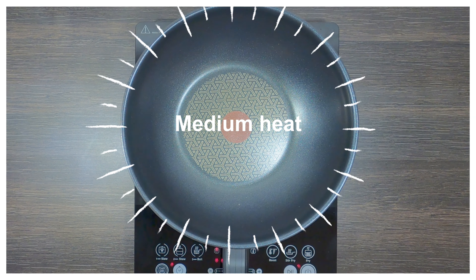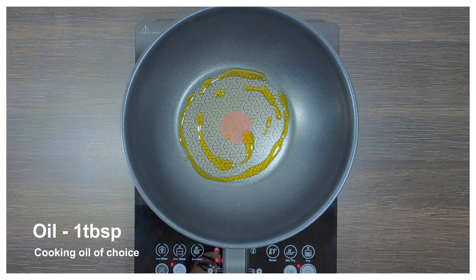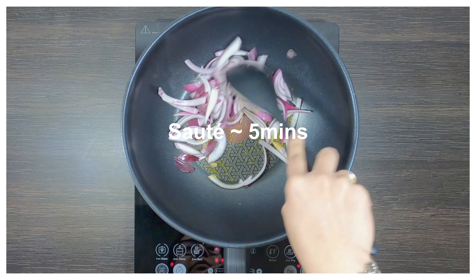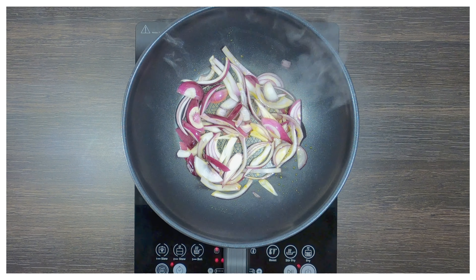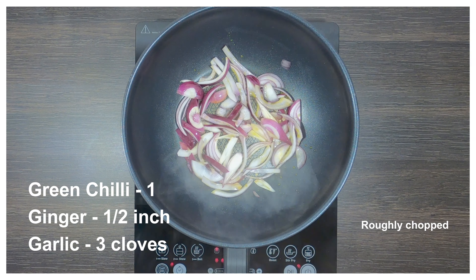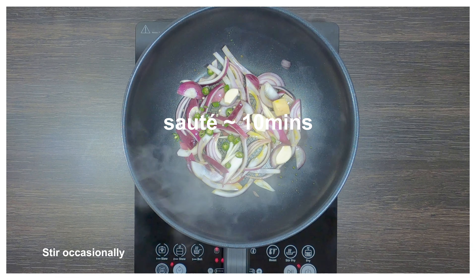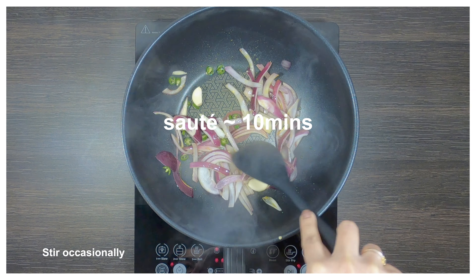We'll take a pan on medium heat and add 1 tablespoon of cooking oil to it. We'll add some onions and sauté for 5 minutes. After 5 minutes, we'll add some green chillies, ginger and some garlic cloves — all roughly chopped. We'll let it cook for around 10 minutes, stirring in between.